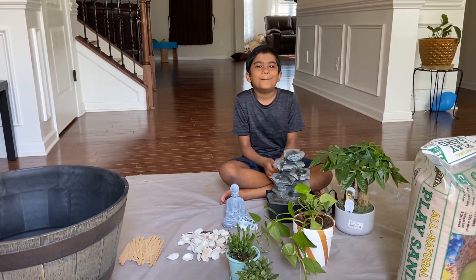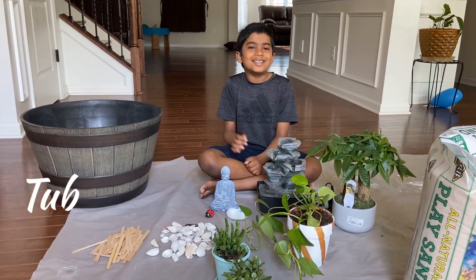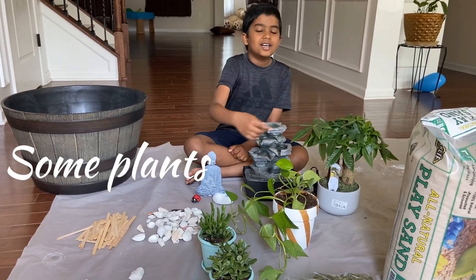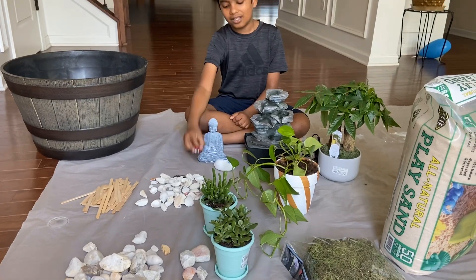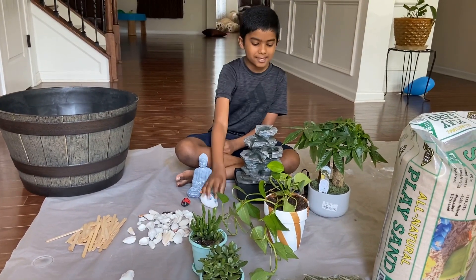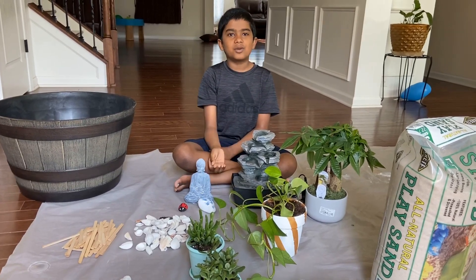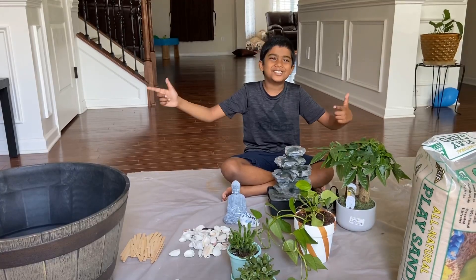I am very excited to do this because it will be more fun and interesting. All we need for a Zen Garden is a tub, sand, some plants, and some rocks. I have painted a rock as a ladybug and a rock that says peace. And I have a water fountain for the water element and a cute little Buddha statue. Let's get started!